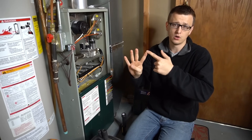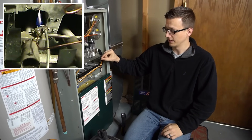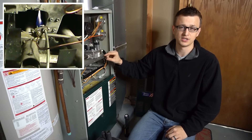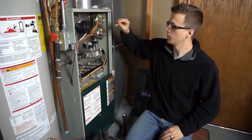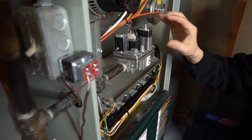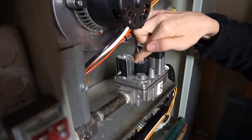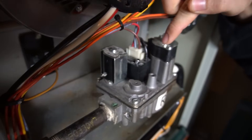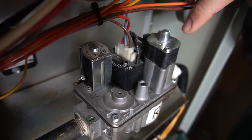You've got the standing pilot — only very old furnaces have those. That's where you have to manually light the flame and that little flame stays on all the time. An easy way to check if you have that is to look at your gas valve; usually they'll have a knob on top with an on position, an off position, and a pilot. Mine is not a standing pilot, so on mine I just have a little switch that says off and on. But with the standing pilot furnace you would have three positions: on, off, and pilot.